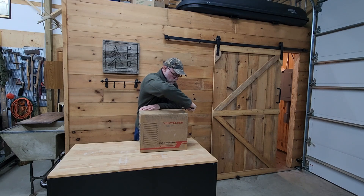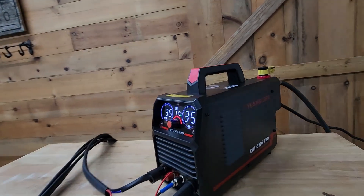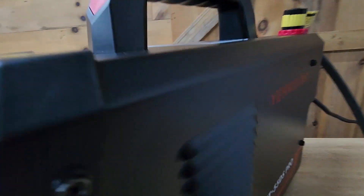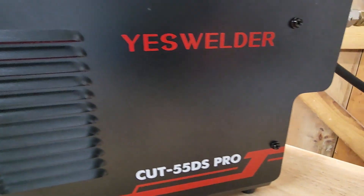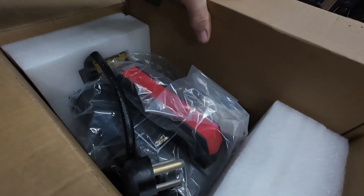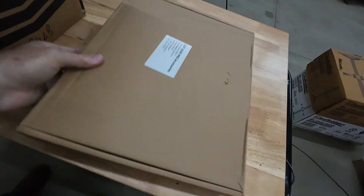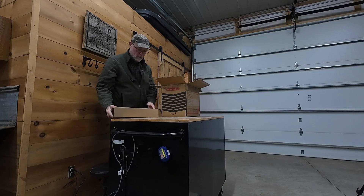Closer to the end of this video, I'll go over two important features that caused me to choose this particular plasma cutter over all the other ones available on Amazon. They're features I had seen mentioned in some of the listings, but I had no idea what they meant. After studying up on it, I realized that if I'd have bought a unit without these features, I would have regretted it. They're that important, so stick around to the end.